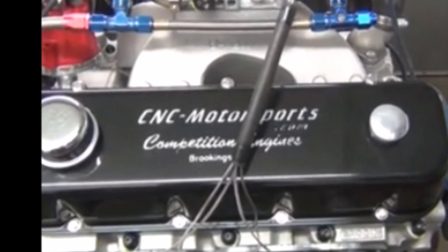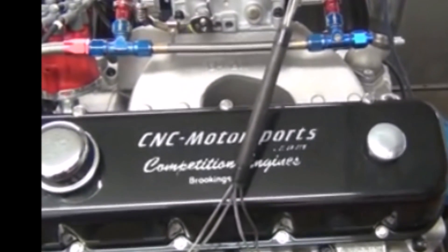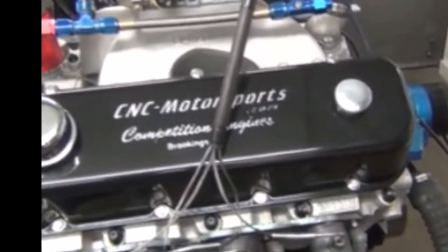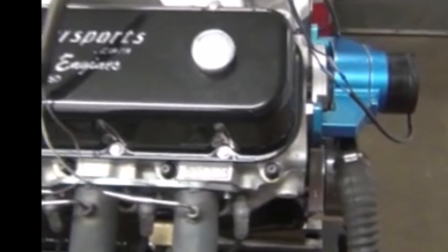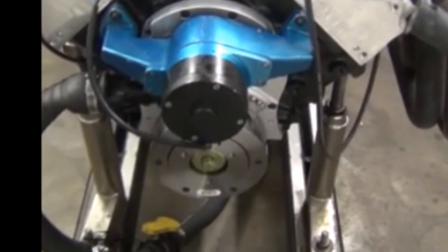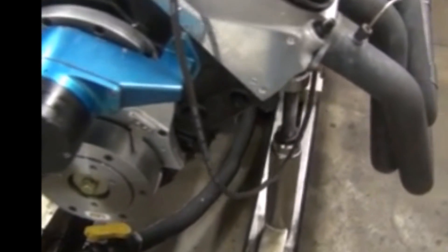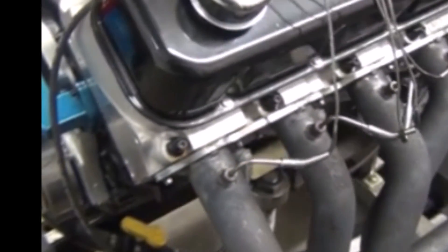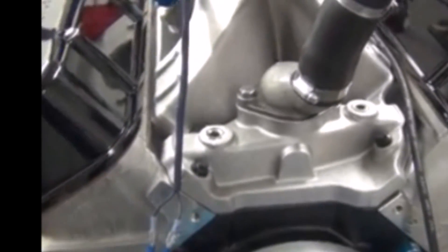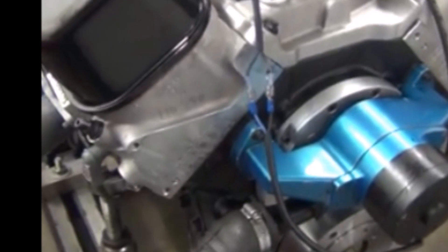On the dyno is a big block Chevrolet — a 565 cubic inch pump gas motor. What we put in this build was a Dart Big M block, 4340 crank, HPM rods, SRP pistons, putting us at ten and a half to ten-six to one compression ratio, so it's all pump gas friendly. It has a hydraulic roller camshaft, our custom grind.